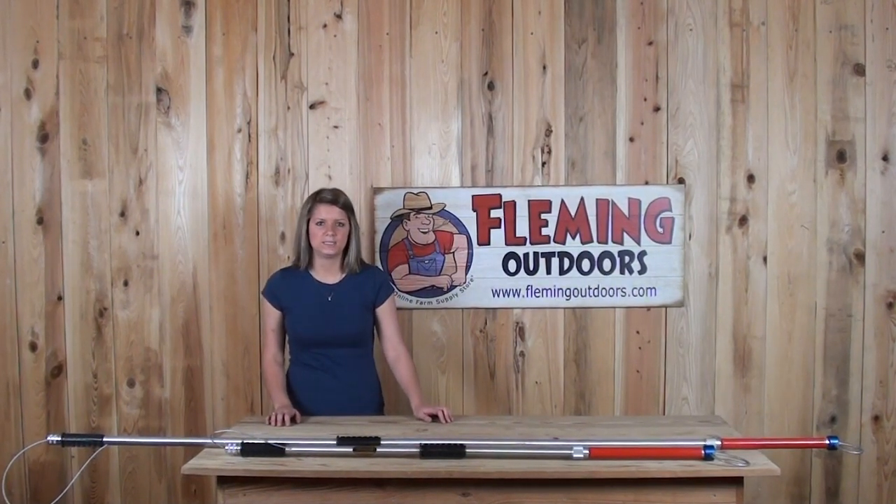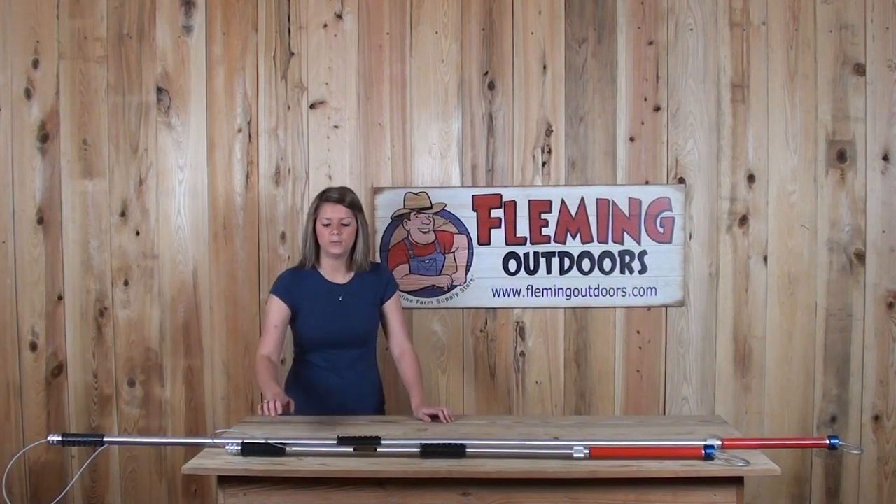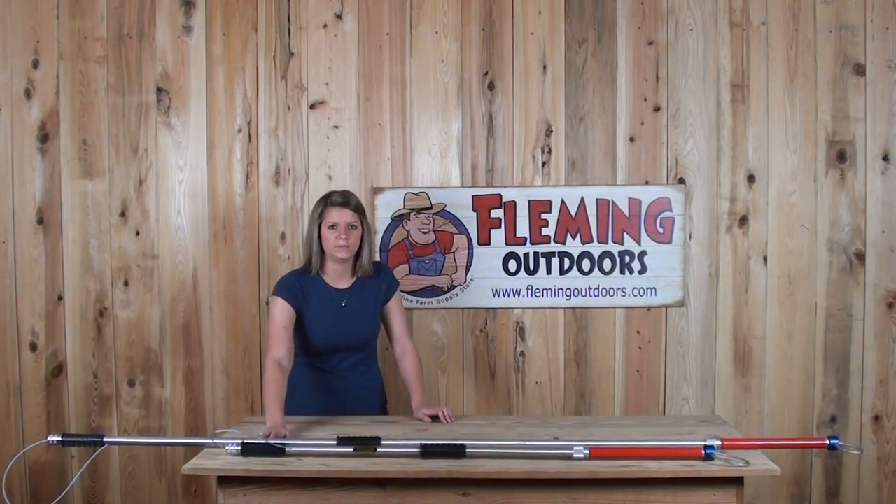Hi, I'm Rebecca with Fleming Outdoors and today I'm going to show you our catch-all extension poles. They are available in the 4 to 6 feet and the 7 to 12 feet.